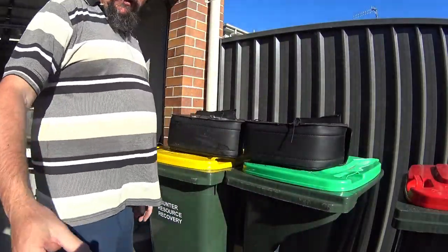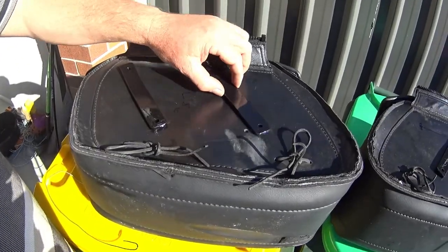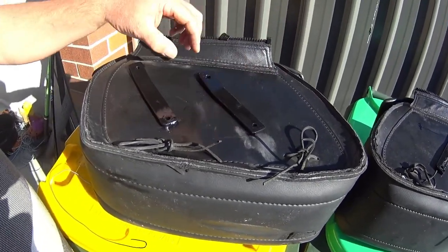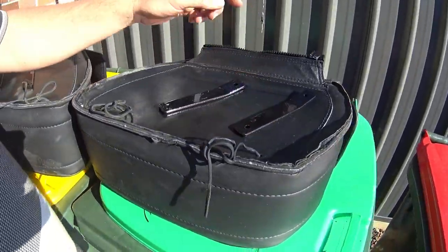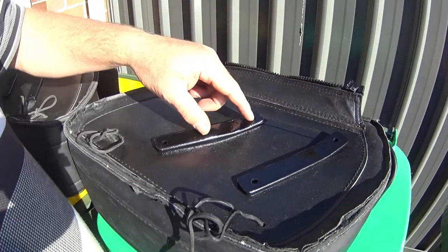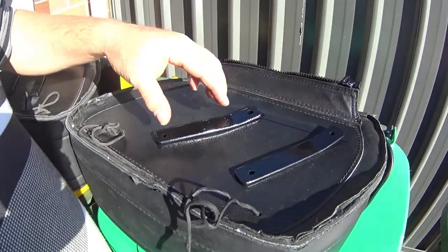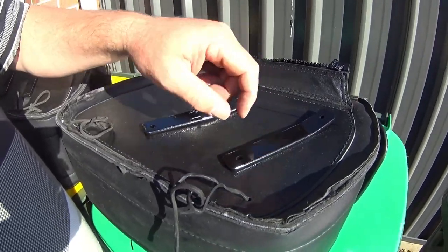Now I've done that, I've got the bars lined up. The ones there — the ones already drilled — they just go on like that. That's the back, that's the front. But these ones haven't got the holes drilled yet, so what I'll do is drill the top two holes first, then line these back up, mark the bottom two holes, and then drill the bottom two holes.